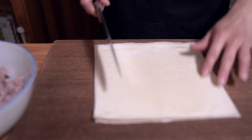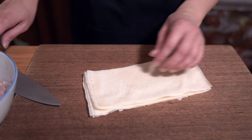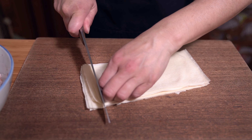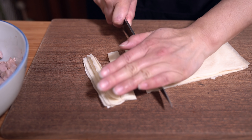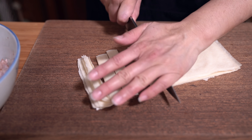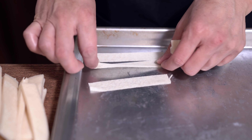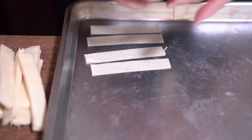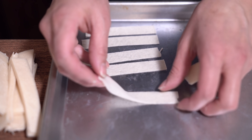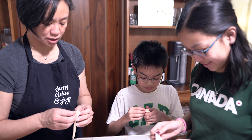I have some extra spring roll wrappers — five sheets — and I'm going to cut them into strips and put them in the oven. You could deep fry them for extra yumminess, but we're adding these as a crunch element for our duck bowl. They'd probably work in the air fryer too, but it's hard to spread them out in there, so I'd rather do it in the oven.